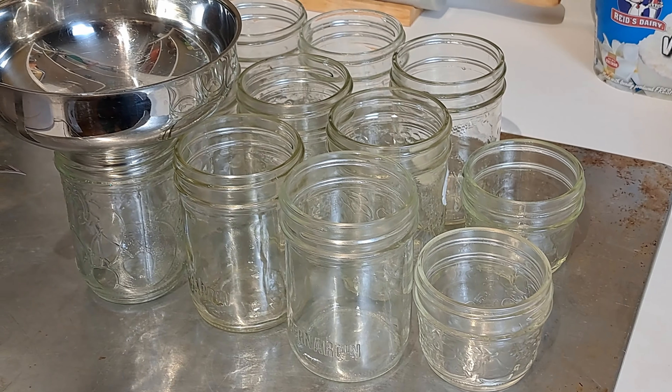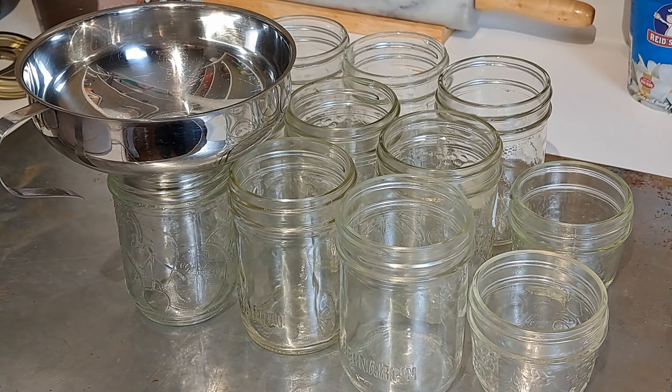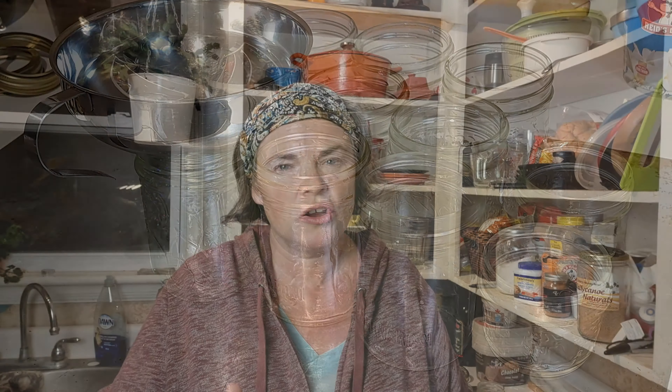While your milk is heating up, you really want to get your jars cleaned up and ready to go. I would suggest putting them in the oven to sterilize them — it makes your yogurt last longer and all that other wonderful stuff. It's also great because when you're putting your milk into the jars, it is great to have those jars warm so that you don't cool off the milk. Because once we reach that 180 degrees, we're then going to cool it down to the 115 that we want to actually incubate this yogurt at.